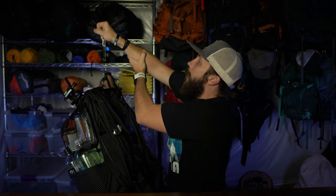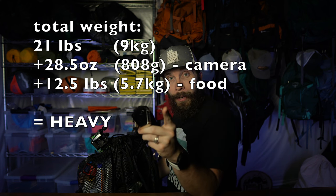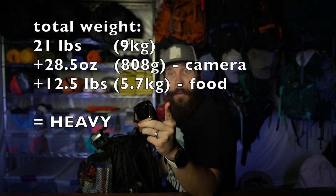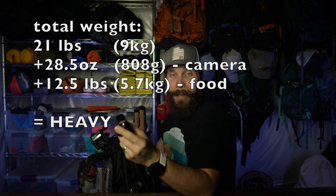And that is all of the gear I'm taking. I packed it all up — let's see how much it weighs without food or water: 9.54 kilograms, 21 pounds. That doesn't have my camera on it though, which weighs almost two pounds. And then we've got to add the food, which is going to add at least 12 and a half pounds. It's going to be heavy, but it's going to get a pound lighter every day because of the food — that's what I've got to keep telling myself. Remember, life is better with some dirt in it.